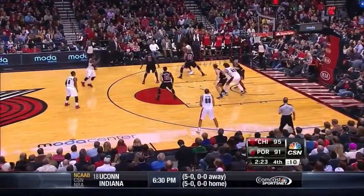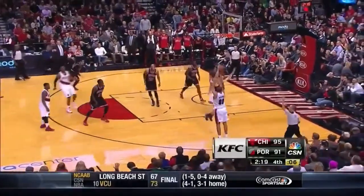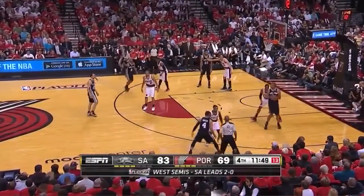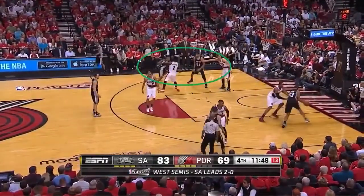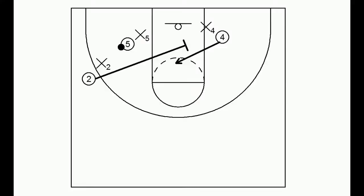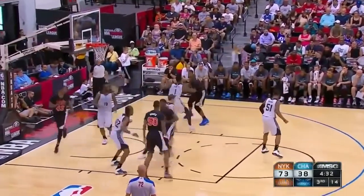Here Robin Lopez will set a flare screen to free up Nick Batum. Now this almost has to be part of a set play, but four here can set a back screen for two for a three-pointer. This is called the hammer action — watch here how San Antonio is in perfect coordination and they hit Patty Mills for an open three. And part of the triangle offense is setting a screen for a big man in the lane, and four would look for a foul line jumper or a curl. Here the Knicks summer league team runs it, though they can't convert.